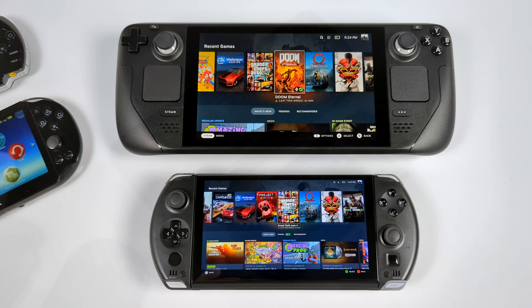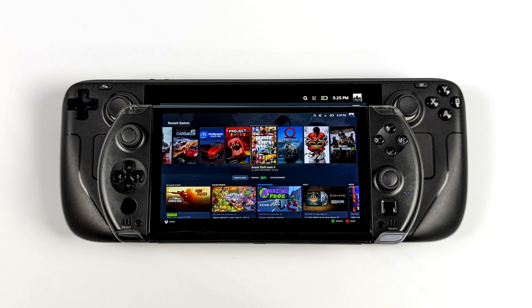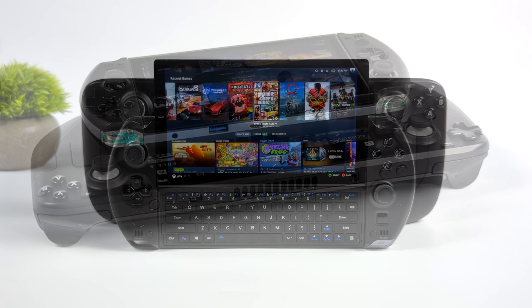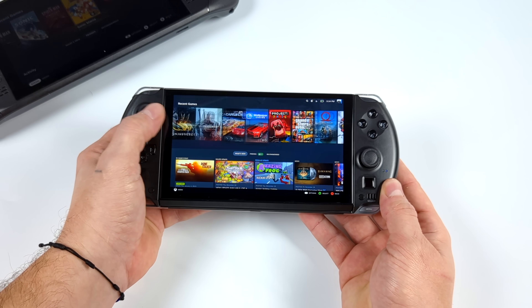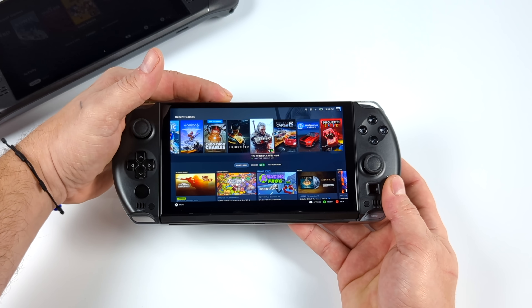To my surprise, everything here is working with SteamOS 3, except for the fingerprint sensor that GPD added to the Win 4. That's kind of a given right now because SteamOS doesn't offer an option for a fingerprint sensor — it would be cool to have a login like we do with Windows on the Win 4, but it's just not implemented in the OS. We've got everything up and running with no modifications: Wi-Fi, Bluetooth, the built-in controls, the keyboard, and even the optical trackpad are working in Steam Deck OS. It's a really pleasant experience.